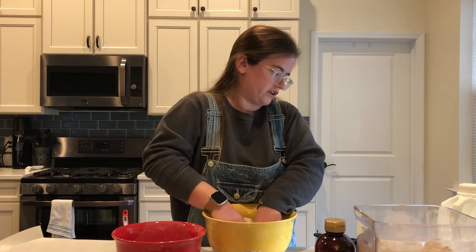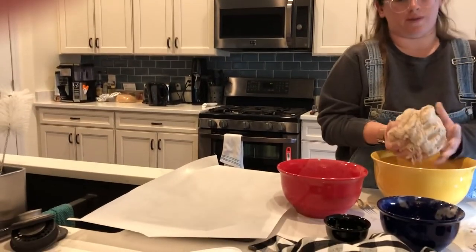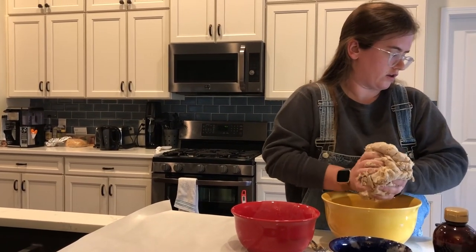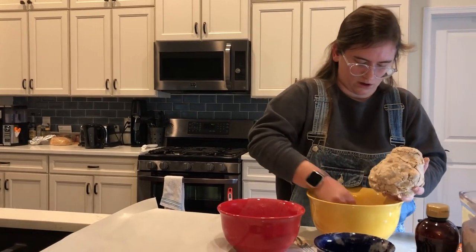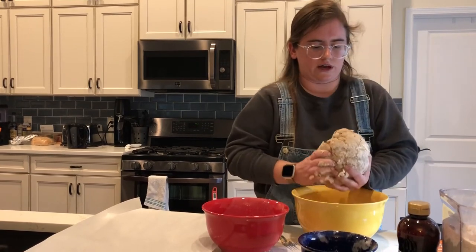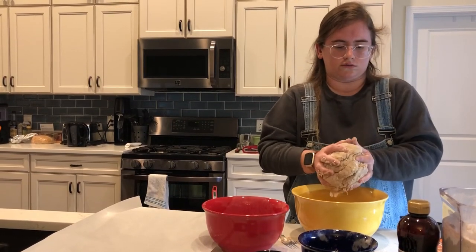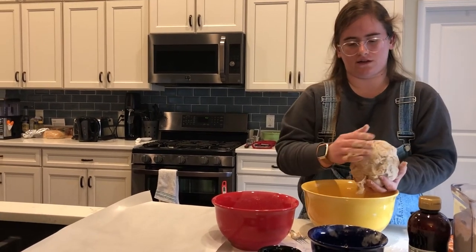Now while we're kneading the dough, you need to shape it into a circle and place it on the lined baking sheet. I have a lined baking sheet with parchment paper over to my right. I'm going to shape my dough into a circle. Not everything is going to look pretty with bread, but it's really good at the end — the result is really good.